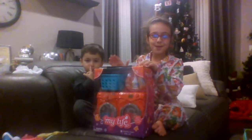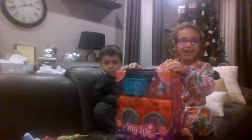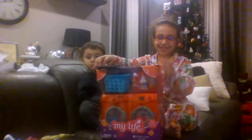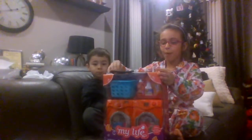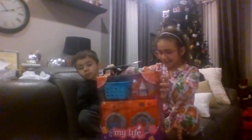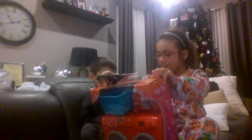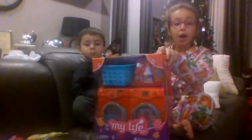Hey guys, it's me Rebecca, and here's my baby brother Lucas — he's going to be in the video today. So I'm opening a laundry room play set, and it says washer and dryer, open and make sounds.